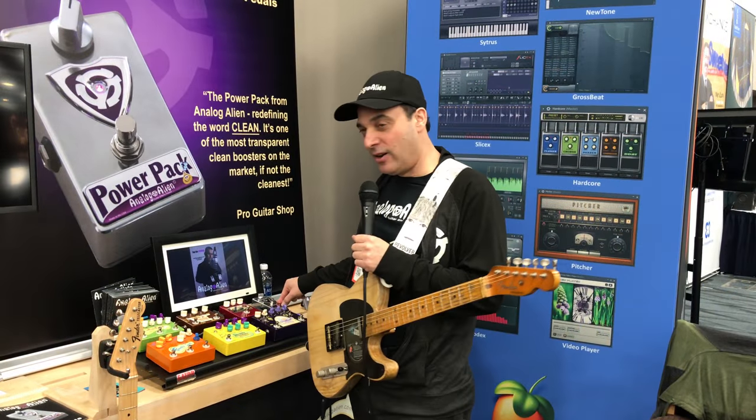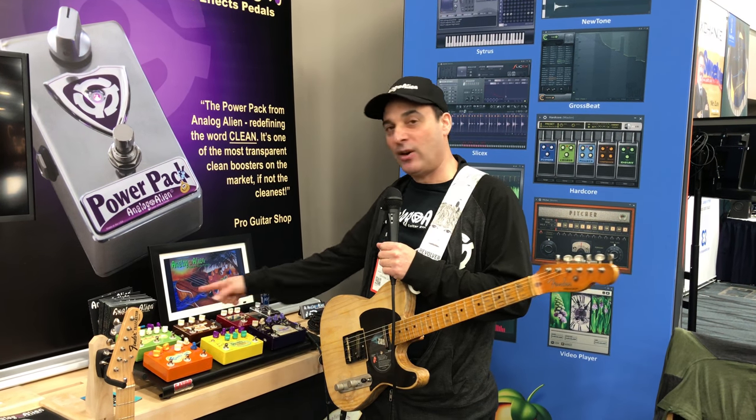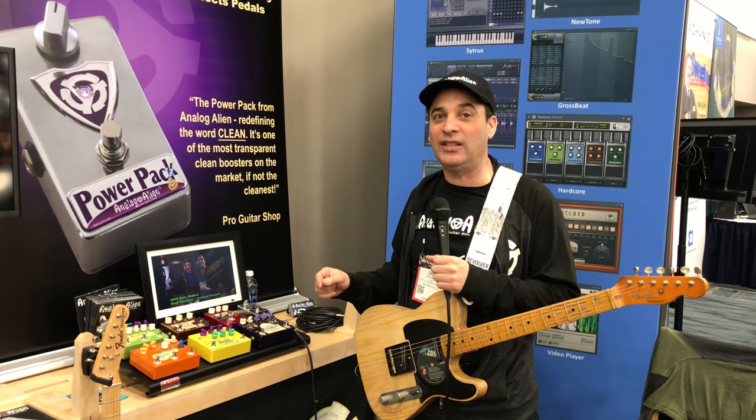We have a new pedal — it's a Power Pack. It's a 15 dB clean boost. You can use it as a makeup gain stage for your pedal chain if you need to, or you can use it as a really efficient, effective clean boost. It'll boost your amp cleanly 15 dB.